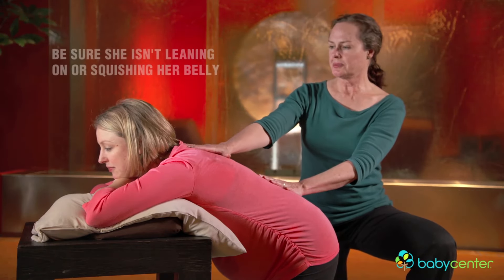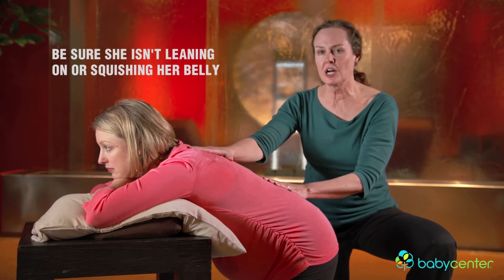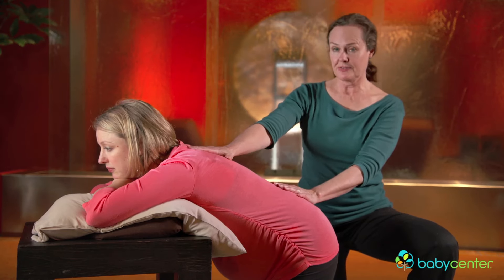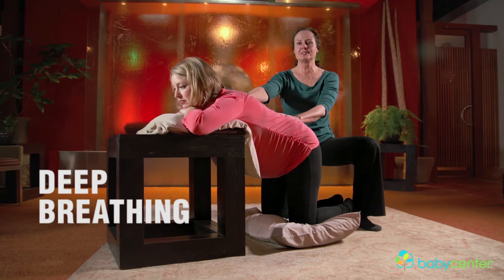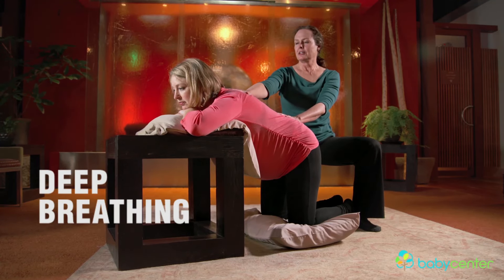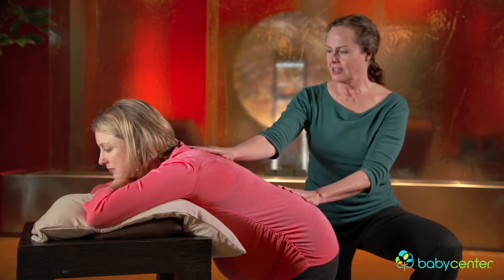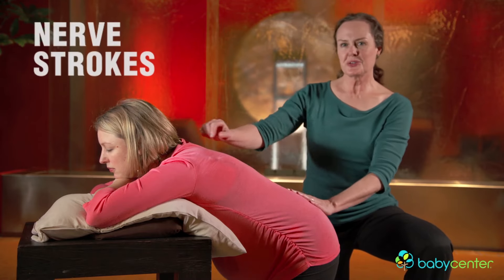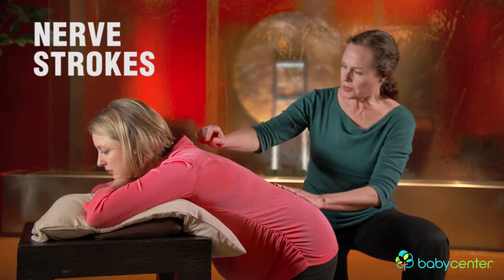We're going to start with some nice deep breathing — we always do before any massage. This is great for the partner as well to ground and relax yourself at the same time. So partners and moms, take a couple nice deep breaths. Fully exhale. I'm just going to do some nice long nerve strokes down Stephanie's spine here. It always feels very nice — a nice way to relax.